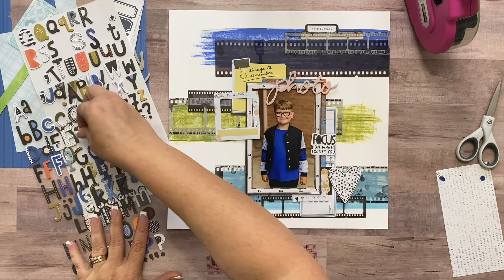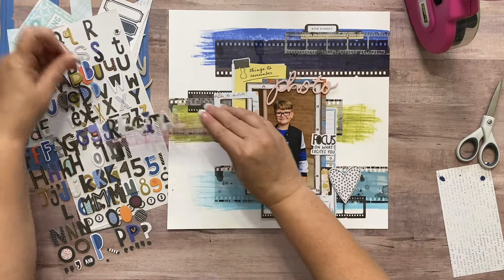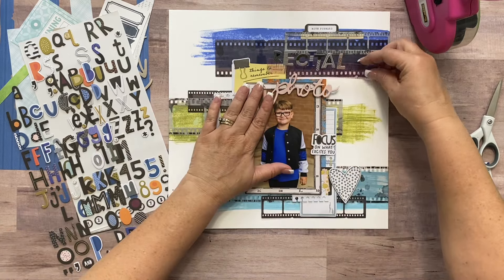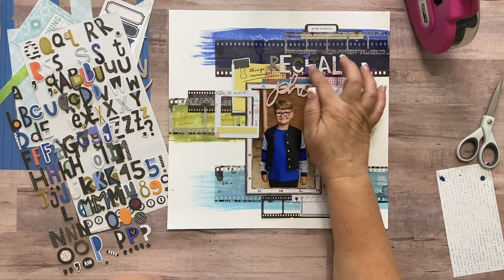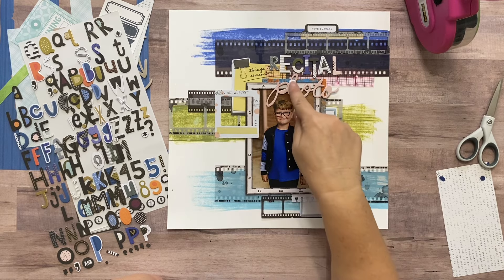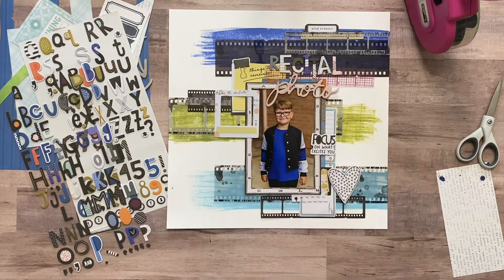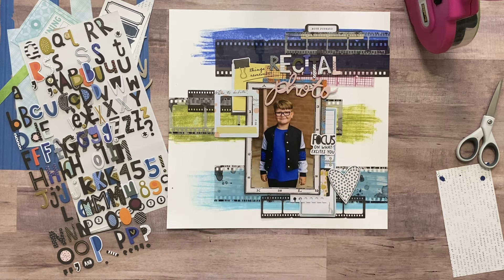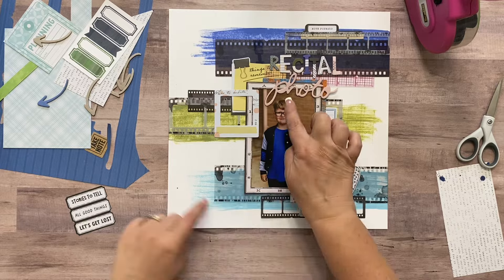I'm picking colors of letters that give me a wide variety of color on this layout — I might not have a lot of options. Black isn't going to show up very well on there. I really hope I spelled 'recital' correctly. Since I used so many white letters, I can alter these to make them a different color. I think I'm going to make some of them the green and some the blue to pull all the colors up in the layout, and the word 'photo' I want in blue.